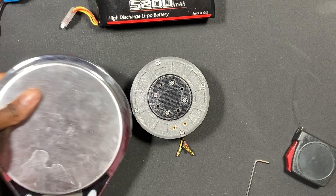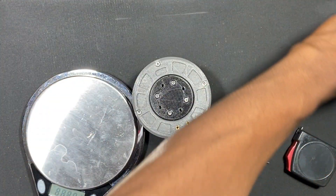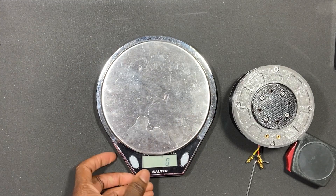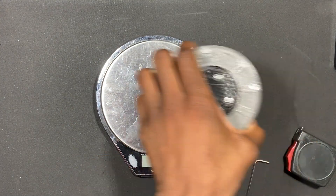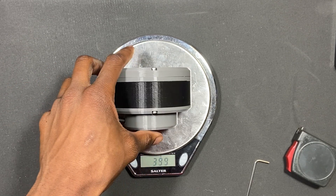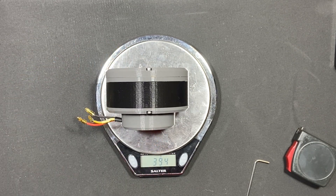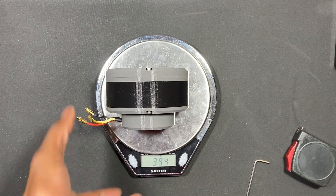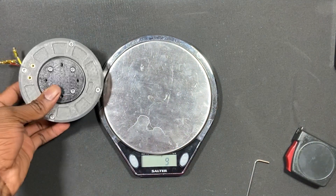Let's talk about weight. So 394 grams — fairly light, just about 0.3 kilograms, not too heavy.